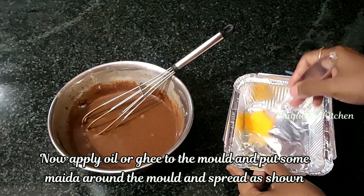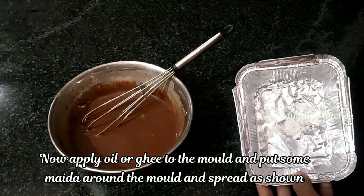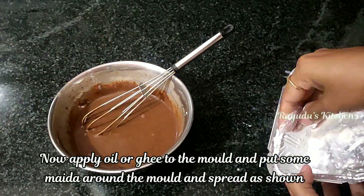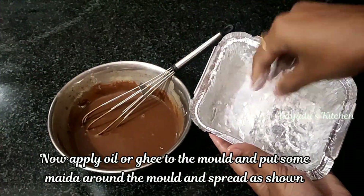I have a silver use-and-throw box here. I have to put a little oil in the box and spread it up. You can also spread a little bit of paper in the box.